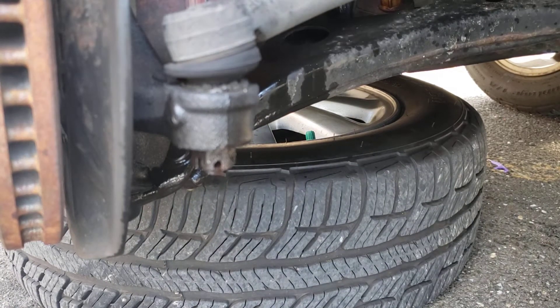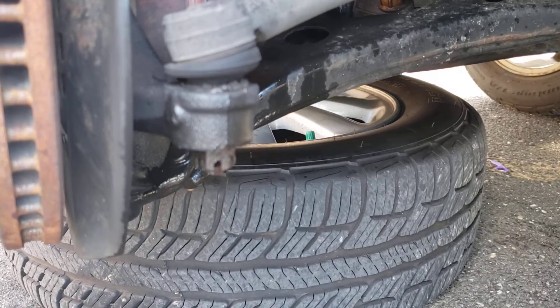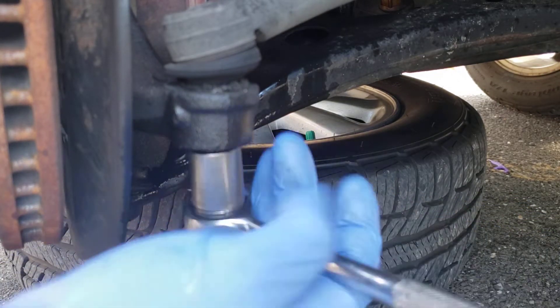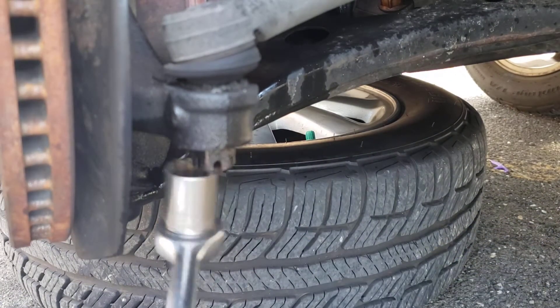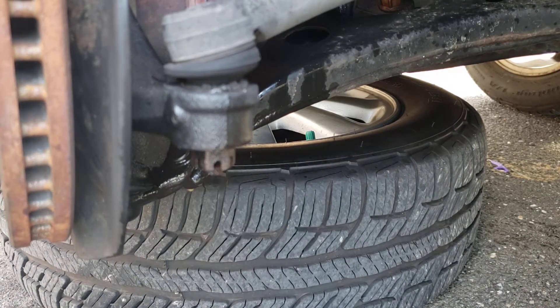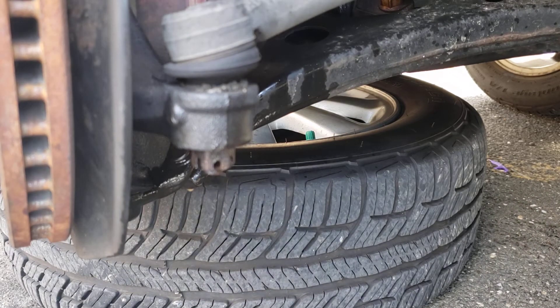I believe this is an 18 millimeter socket here. This is tight - let me get my bar here.